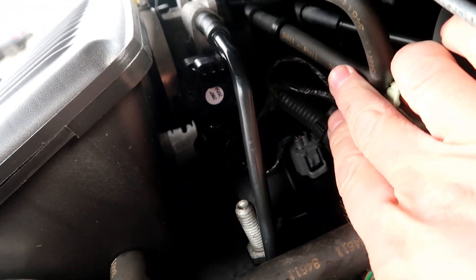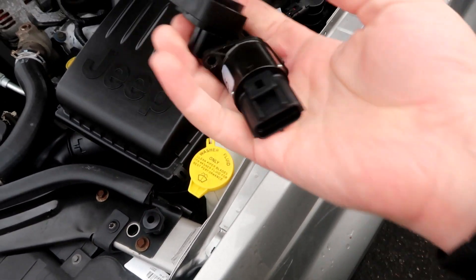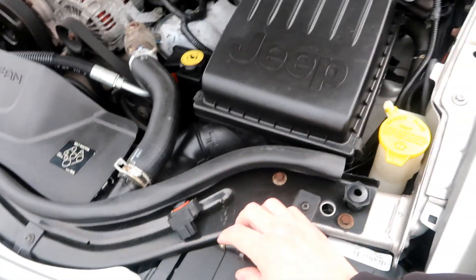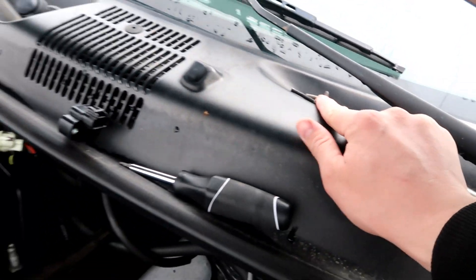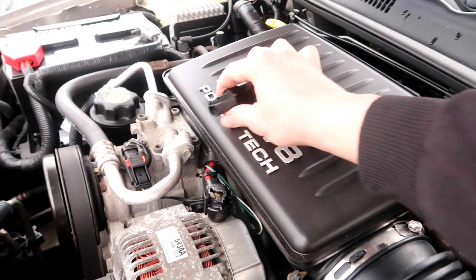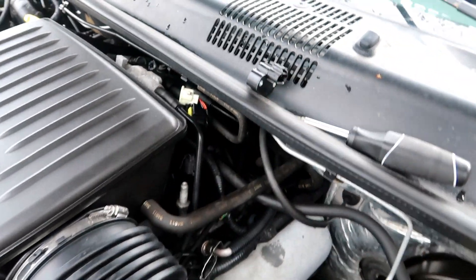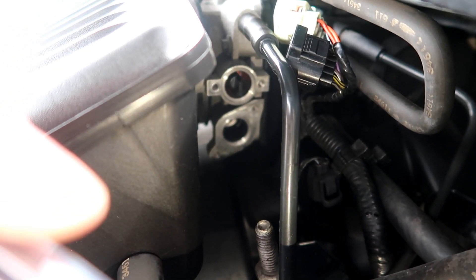We got those two sensors disconnected. Here are the two old sensors out — they look to be in actually pretty decent shape. The shorter screws came from the bottom sensor and the longer ones came from the top sensor. This is the one that needs the shorter screws and this is the one that needs the longer ones. This is what it looks like with the two sensors out.